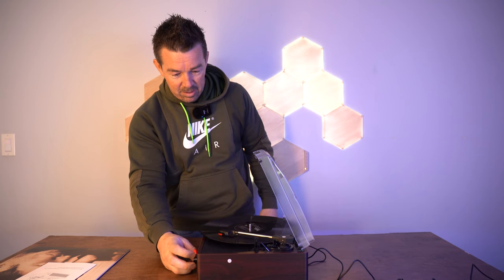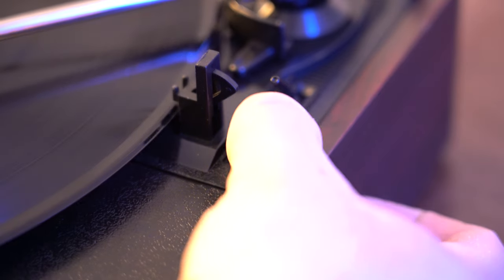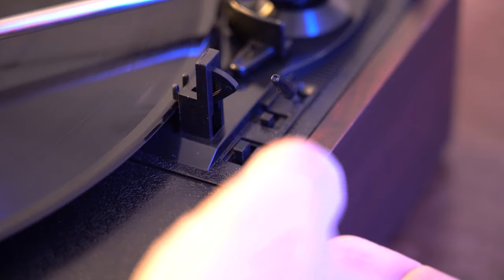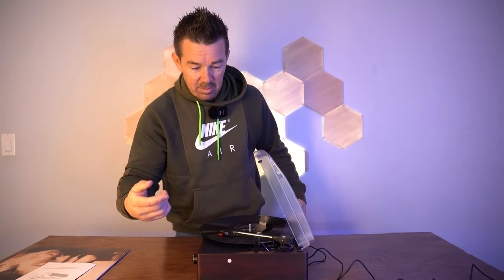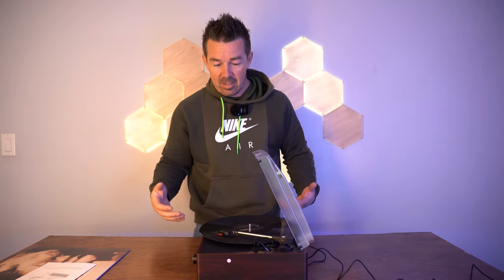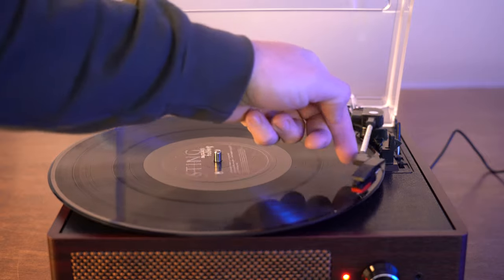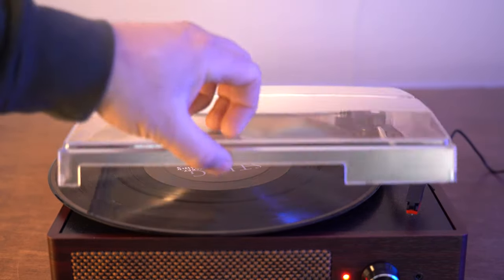That's low volume — this is full volume. This can hold three different sizes of records. There's a switch here depending on which size you have, and if I switch that it speeds up, so that's going to be for a smaller record and then a much smaller record. When you're done playing, just lift the lever and put the needle back into its spot. That's actually the Bluetooth sound.